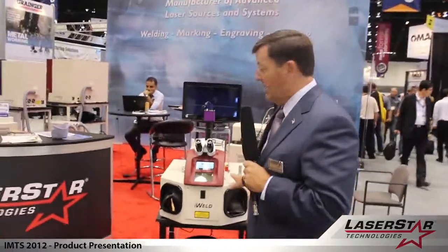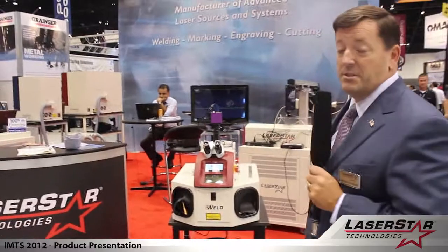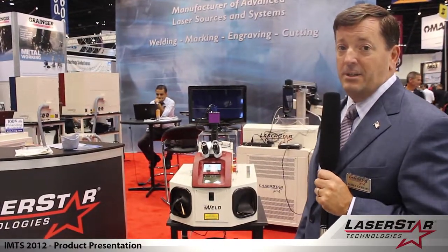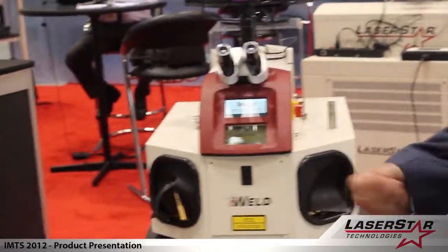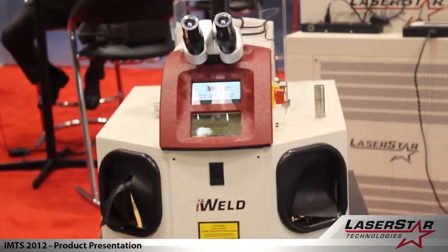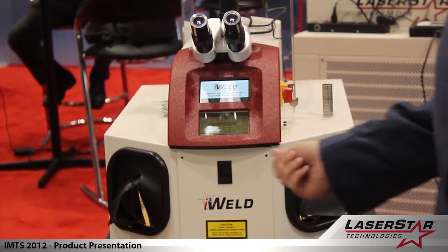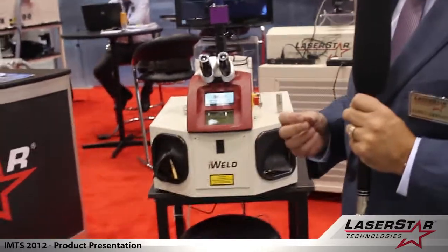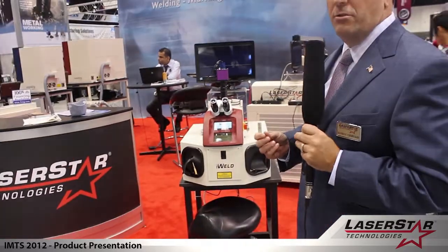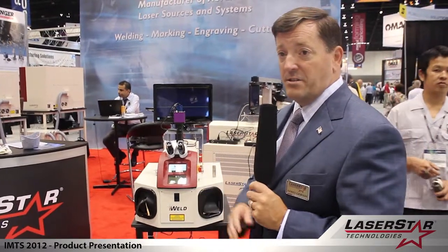This particular product, which is our iWeld brand, is a very well received product. It's an excellent manual laser at an aggressive price point and we manufacture hundreds and hundreds of these annually, being used in multiple markets. It provides great flexibility to the user, giving them the capability to use their hands as a fixture or to use some type of stage or multi-axis fixture as well.